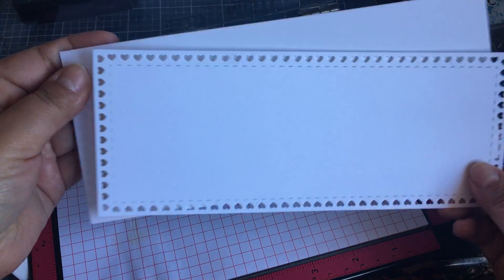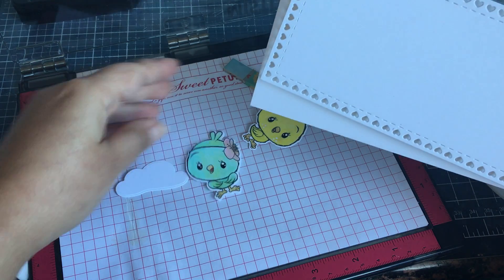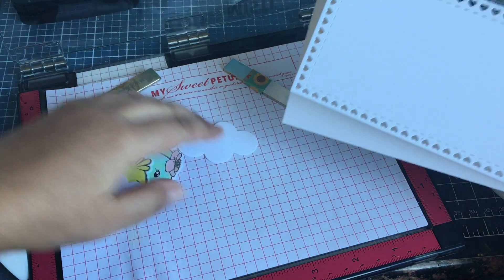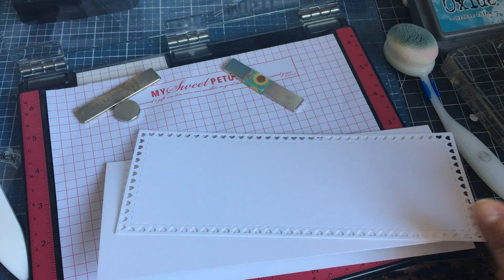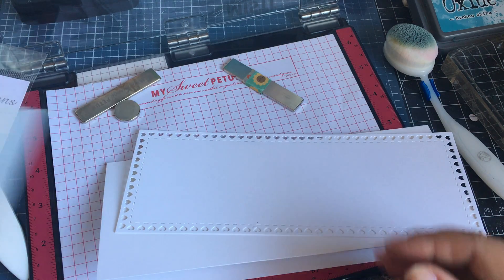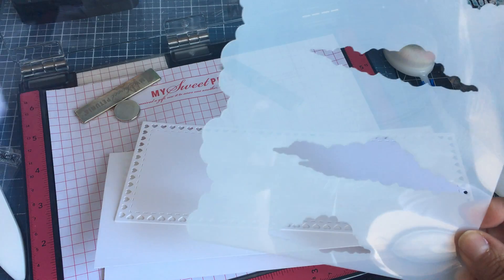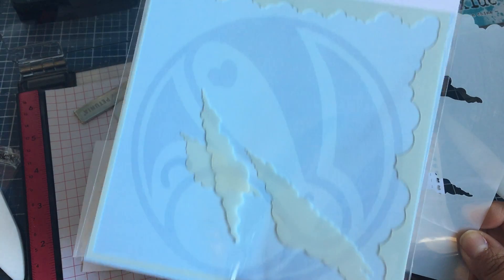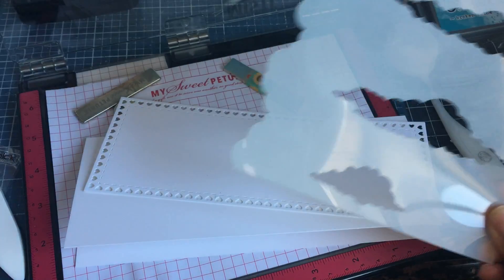I wanted to make some clouds and maybe have these birds just in the air, so I die-cut some white clouds from that set as well. I thought I would use the Rabbit Hole Designs 'Clouds in My Coffee' stencil - this is an awesome stencil that was featured in Jennifer McGuire's favorite stencils video, so make sure and grab that.